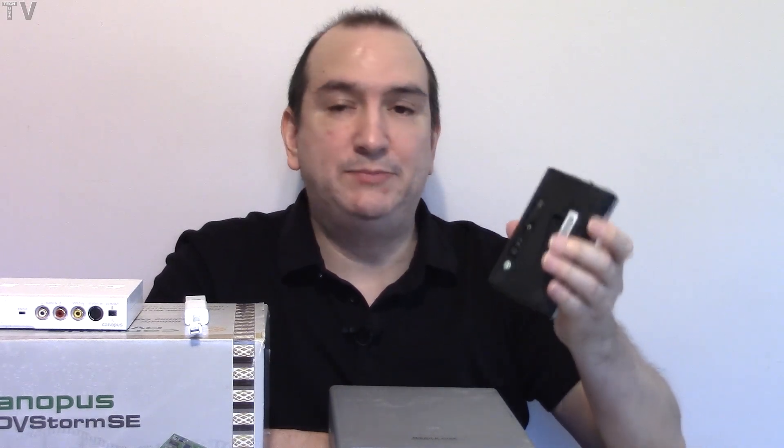You couldn't simply go out and buy an external audio card like this USB audio card — in 1994 they just really didn't exist. In 1998 USB started becoming popular, but it was only USB 1.0 at that time. It wasn't fast enough for hard drives, video capture cards, or any type of high-end audio device.